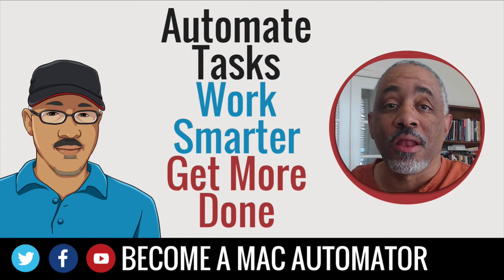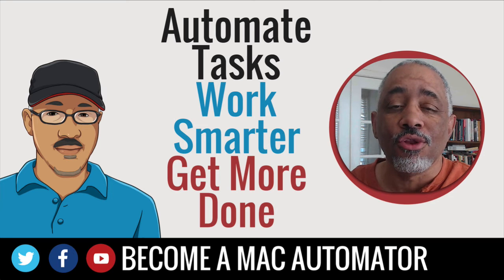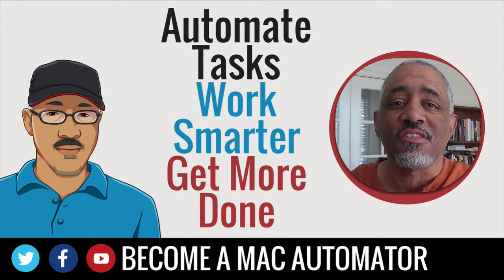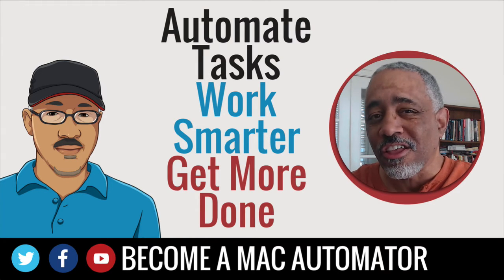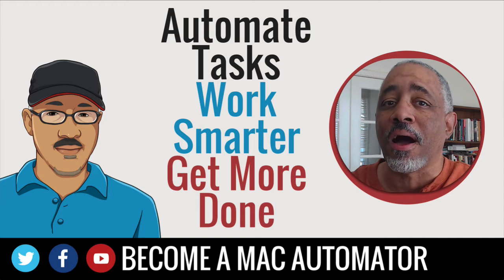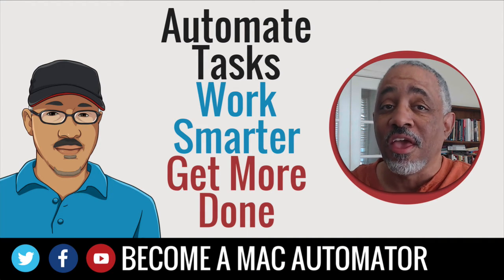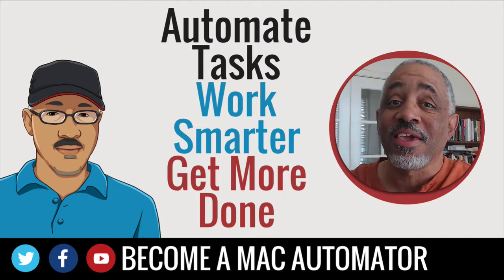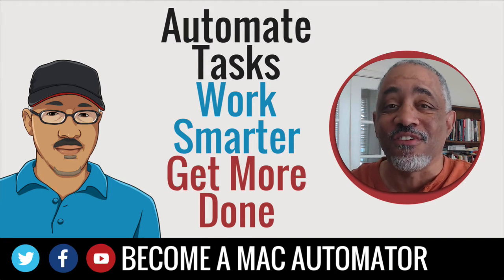Hey there Mac users and Mac automators. This is Bakari Shavano with Mac Automation Tips. If you are a new viewer to my channel, please hit that subscribe button because it lets me know that you're interested in this type of content. In this particular video, I'm going to talk about an online automation service called SaneBox and why it's helping me keep my mail down to zero. Definitely stay tuned and check out how I'm using it.